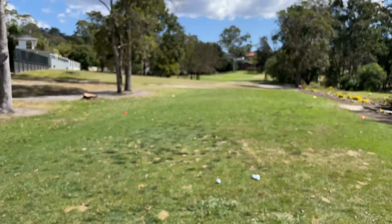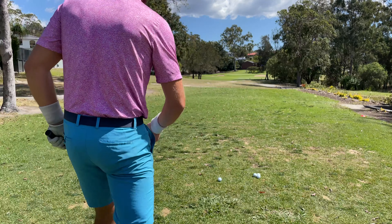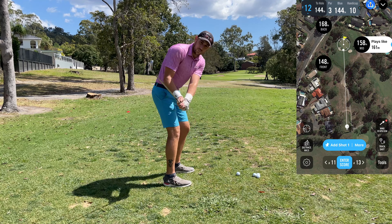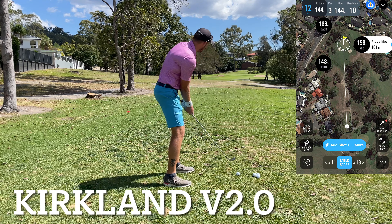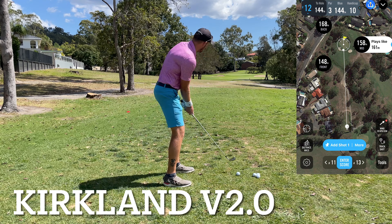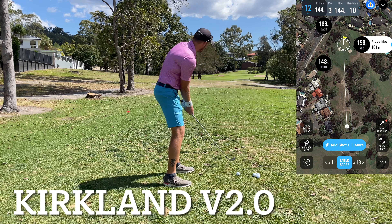We're dead into this wind, about 160 metres. I know it might be short, but I want to see the distance difference. If I hit a 6-iron and they go over the back it's harder to tell. So we'll go a 7-iron. We may not make the green, but I've got Kirkland first and then I'll go Q-Star.